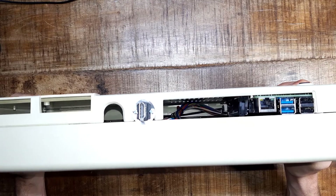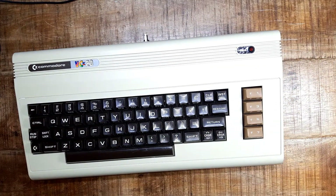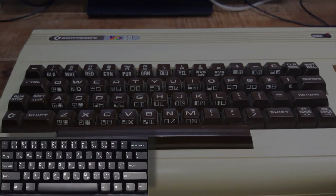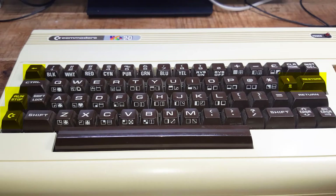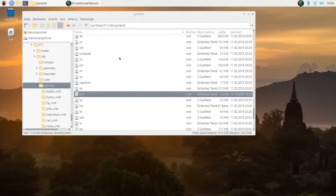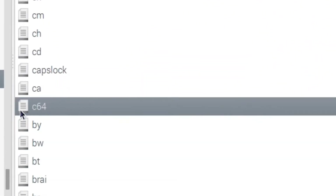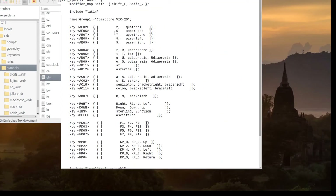Of course, you can pimp up a C64, an Atari or any other historic computer in the same way. The VIC-20 and C64 already had a decent keyboard, but it lacks some keys found on today's keyboards, and others exist on the VIC-20 and C64 but not on keyboards we are used to, while still others are in different places. So I also created a keymap file for the X-Server that makes all of these keys accessible through Commodore keyboards. You can also find this in my GitHub repository.